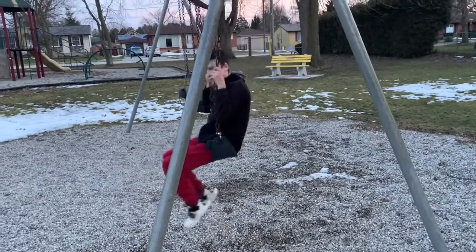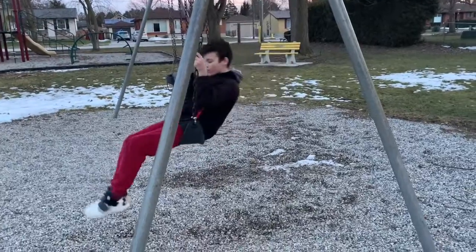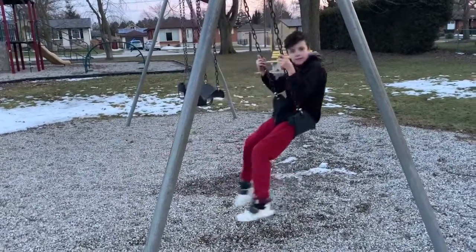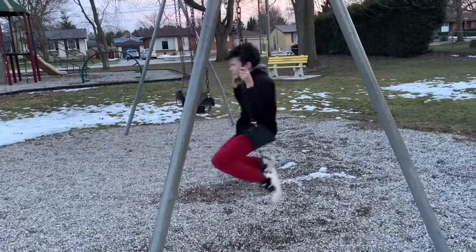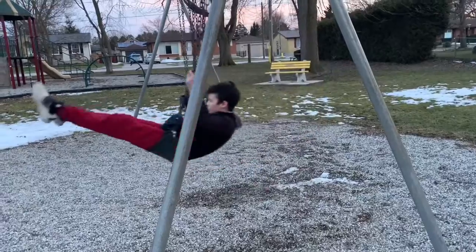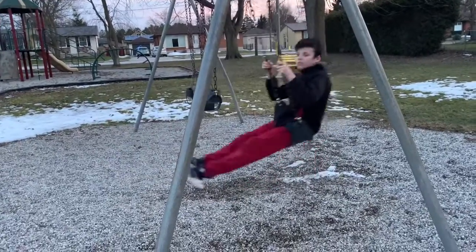Alright guys, skip that last part — I'm just gonna do one more with more swing. It might take a couple tries to get to that perfect amount of swing. Oh, and by the way, it's a full moon right now.